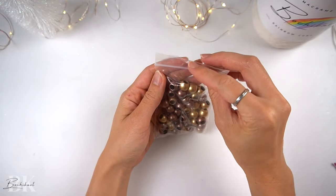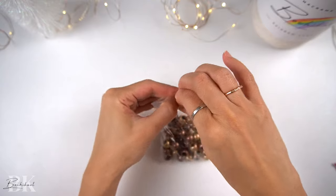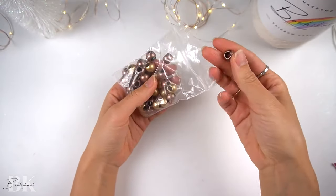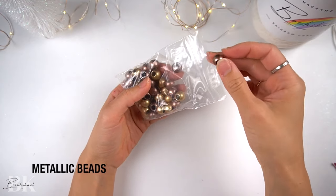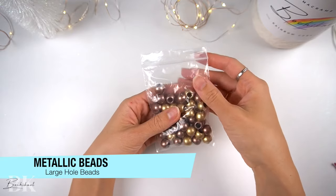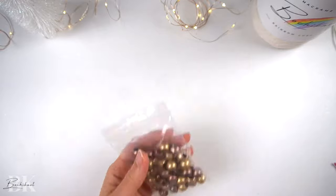You will need some large hole beads. Because we are using three millimeter single strand cord, the hole needs to be at least five millimeter in size in order to fit through two strands of cord. I will be using these pink metallic beads. If you are interested in any of the materials I have used in this pattern, you can check out the links in the video description below.